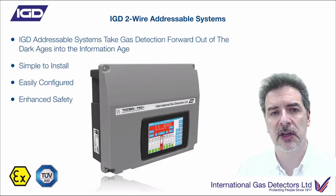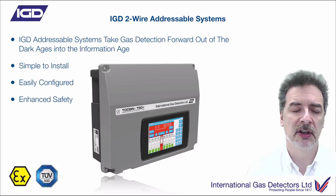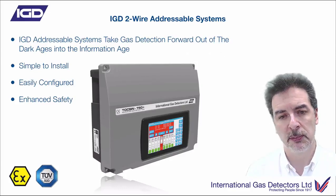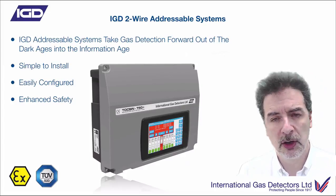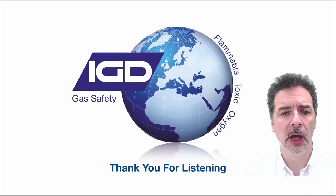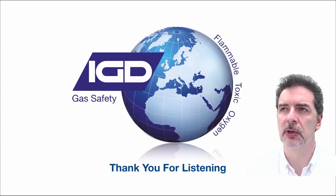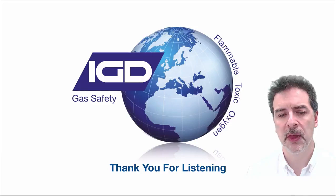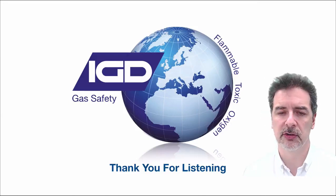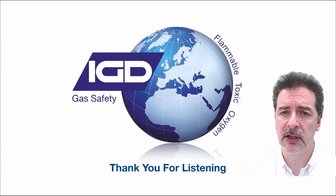We really do view this as taking gas detection panels out of the dark ages. Easily configured, enhanced safety - you can leverage lots of stuff out of this system. It's a benefit to installers and a benefit to operators. I really hope that was of interest. This is just a flavour of what we can do with two-wire systems. We plan to do much more video clips to show you how to operate systems - lots of how-to videos on installation, calibration, recording data, and using your Android apps. Thank you very much for listening.